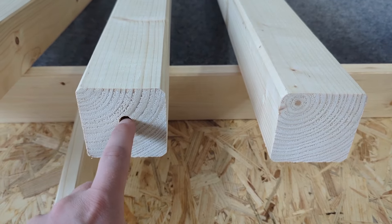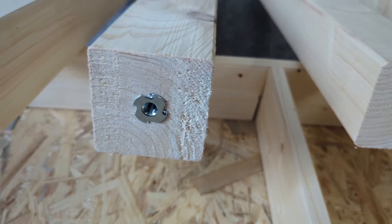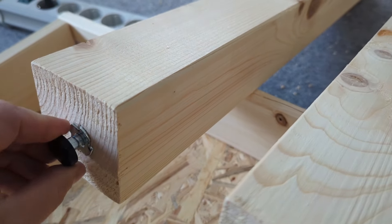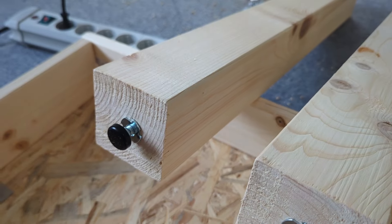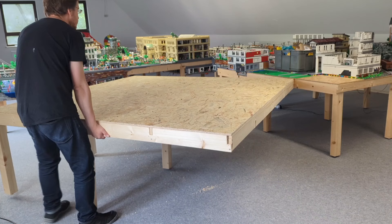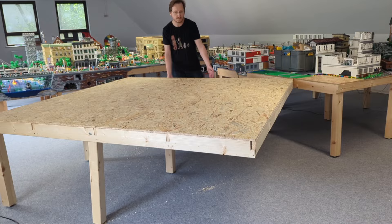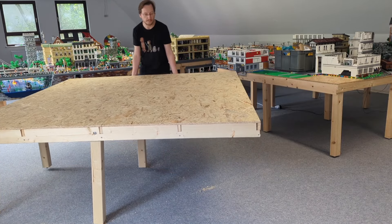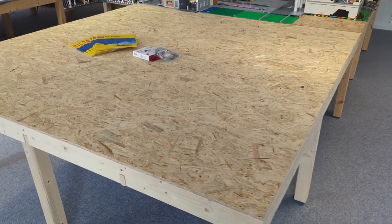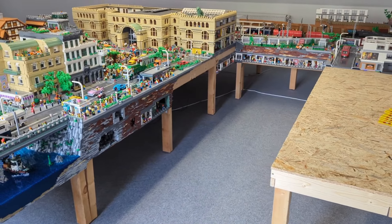These are the columns holding the table up. I'm drilling holes and these parts come in so you can define how high it is. One of these little metal parts can hold up to 300 kilograms, so that's more than enough for my tables. Now I need to place it at the right location and connect it to the already established tables. I can now see how big the new area is — these are four square meters, and the city is now about 20 square meters big.